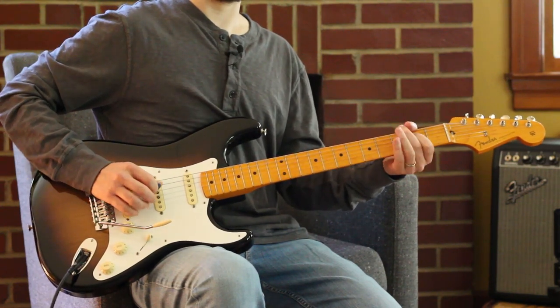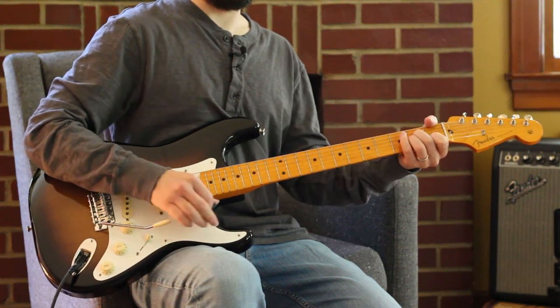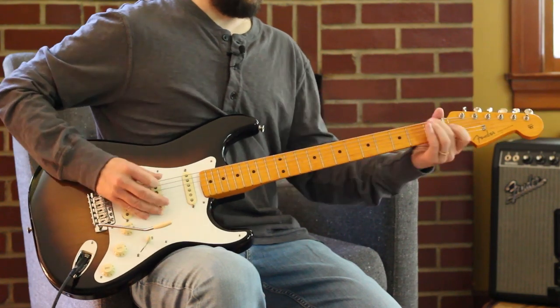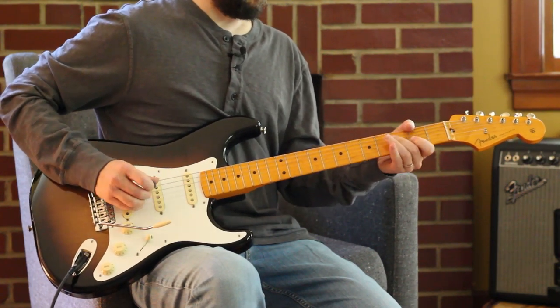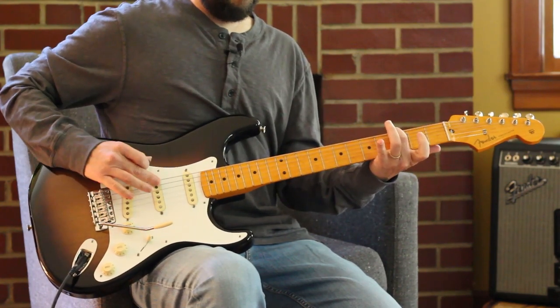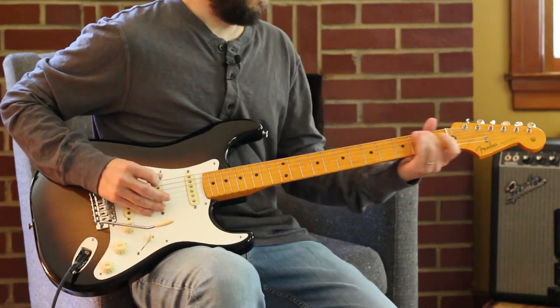Two, three, open, two. Three — open. Now I'm on A minor, so I'm just letting them hang. Here comes a G going down to an F, so three on — there's my G note, my open D string there.